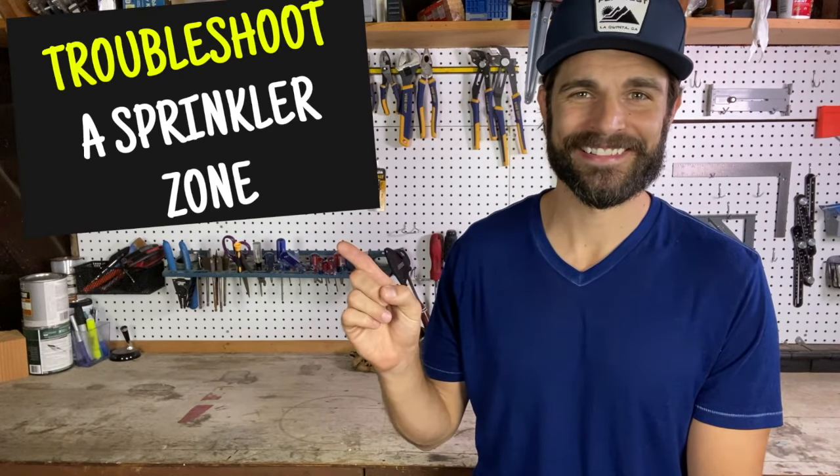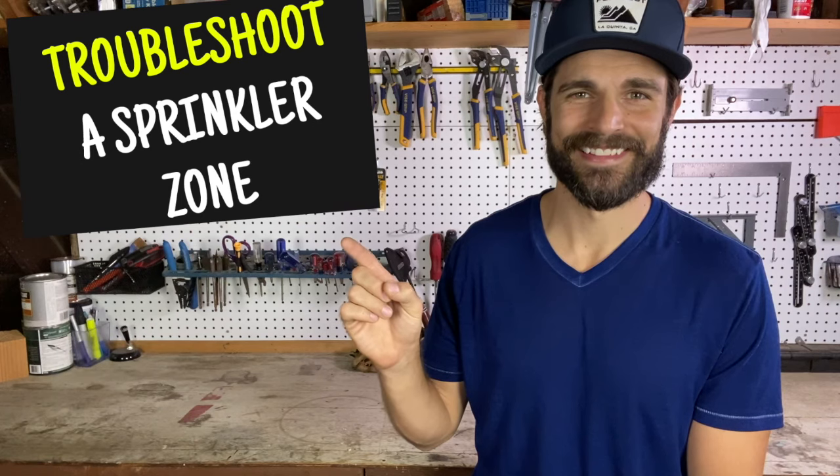Hi, my name is Cole Gerdes and this video is about how to troubleshoot a sprinkler zone — a step-by-step walkthrough for diagnosing a water valve zone that is not working.